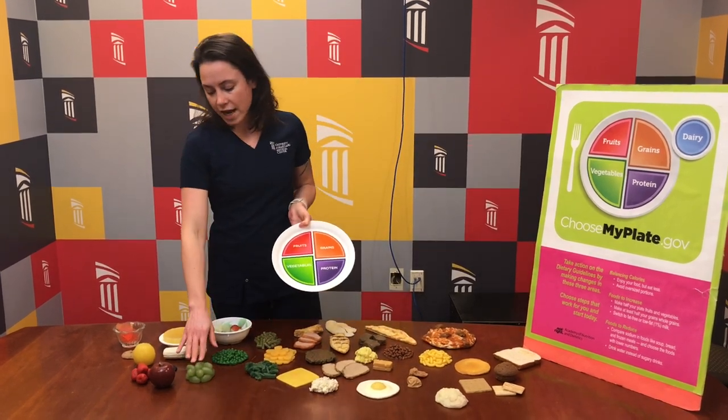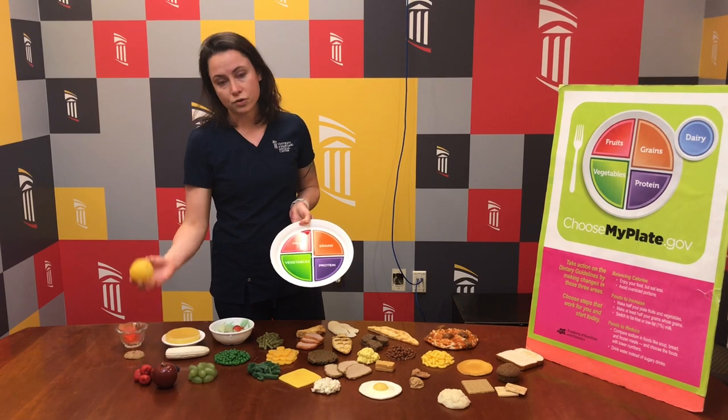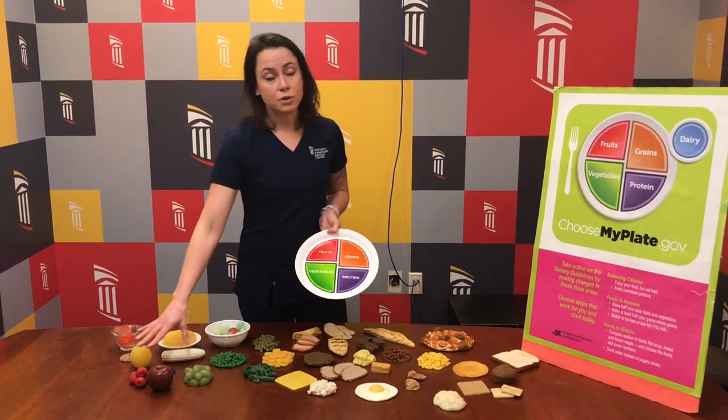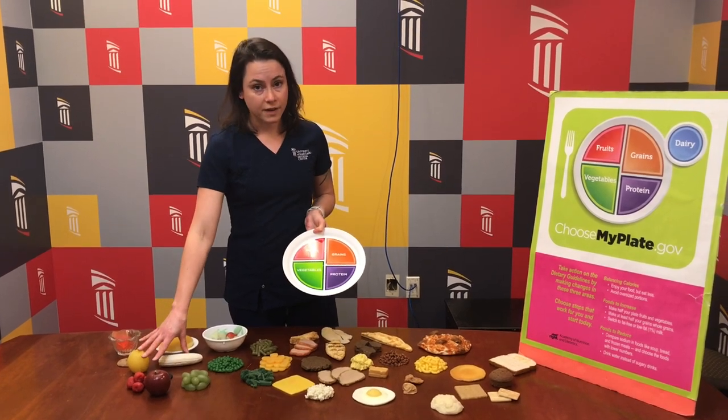Fruits would be things like grapes, berries, citrus fruit like oranges, also bananas or apples. These are also a really good source of fiber and other vitamins and minerals.